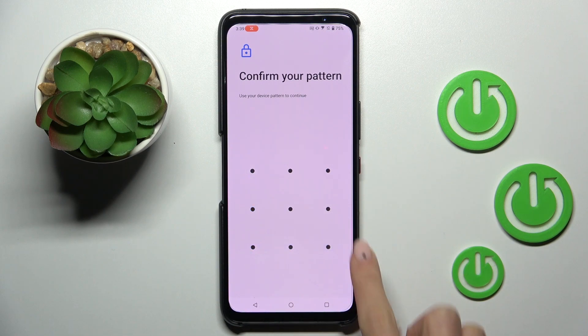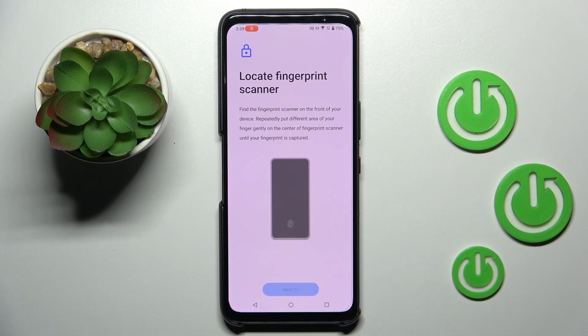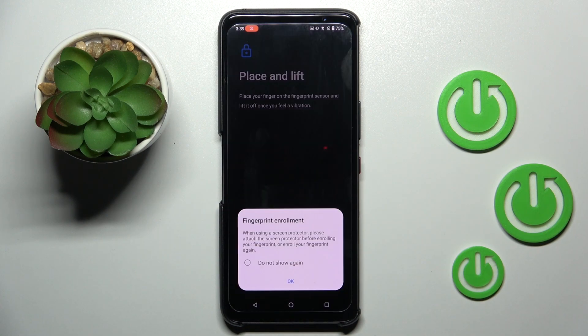Draw your unlock pattern if you already have one. If you don't, you will have to provide a pattern, PIN code, or password. Once that's done, just tap on Next to enroll your fingerprint.